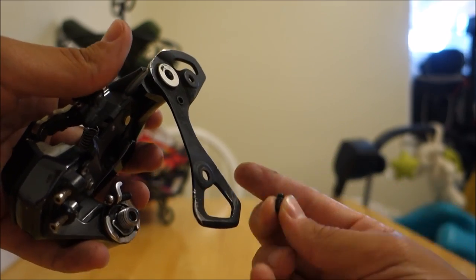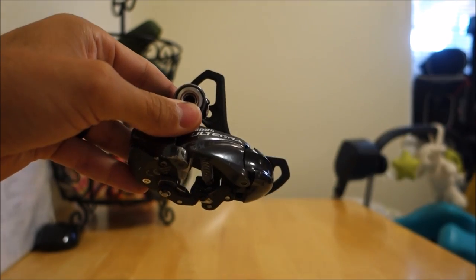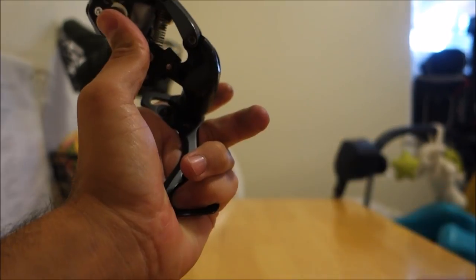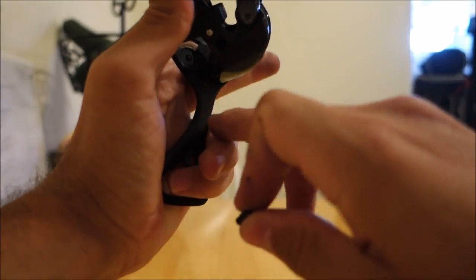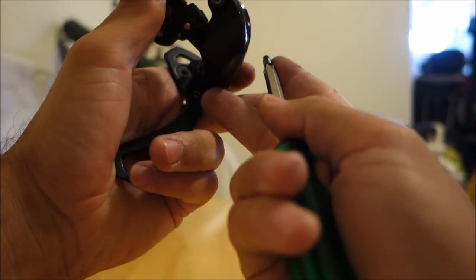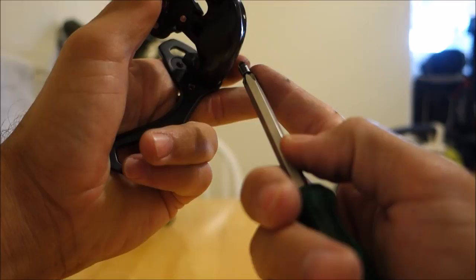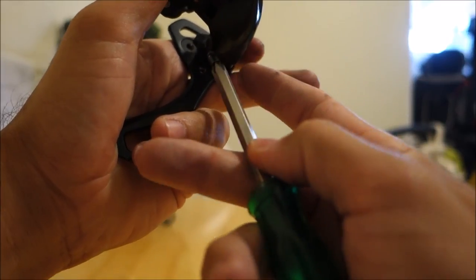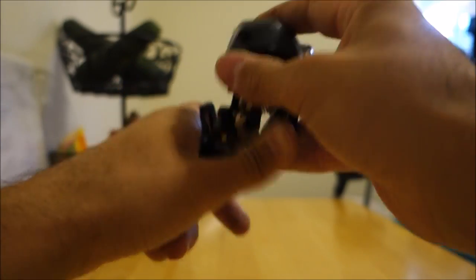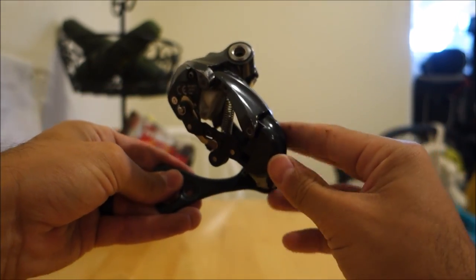Don't forget about the catch pin. Position the derailleur as if it were hanging on the bike — you'll see the cage is over to one side. Twist it back; that's where the tension comes from. Take that pin and insert it right back into the hole. Putting it back on was a little bit of a tight fit for my fingers, so I just put the bolt on the end of my screwdriver and lined it up — but be careful not to cross-thread it. A couple of turns, nice and tight again.